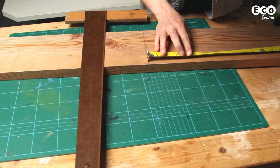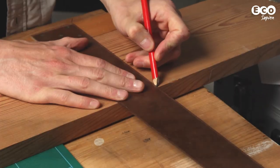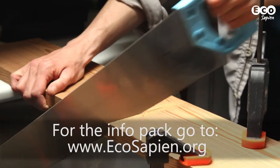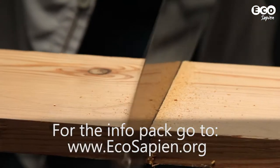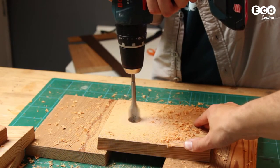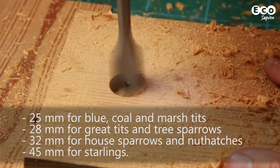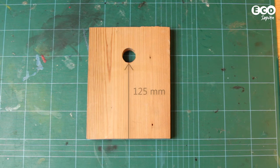Right, we've got everything we need — now let's make the bird box. We've pre-cut our wood to form the component parts. We won't bore you with the details about measurements now, but we've included them all in an information pack on our website. The front wall needs an entrance hole drilling. The RSPB recommends a diameter of 25mm for blue tits, and suggests the hole should be 125mm from the base of the box, to prevent predators reaching in for a tasty snack.